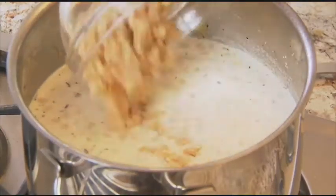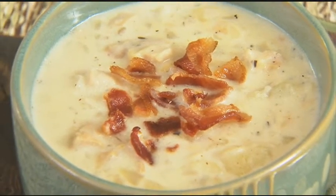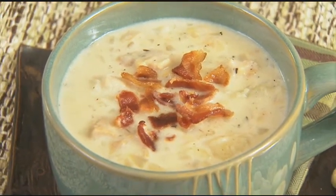Then your clams. Let it cook through for a couple of minutes and you're ready to serve. Don't forget the bacon — crumble that up and sprinkle it over the top of your soup. It's fresh, hot, and delicious.